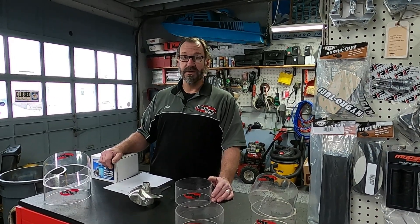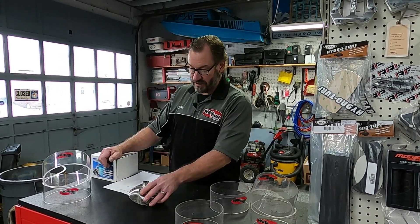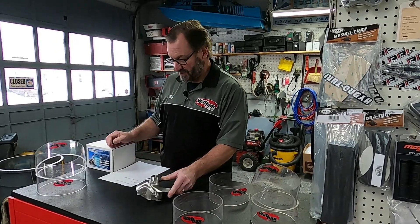I thought maybe this would be something kind of fun, so we're doing a video. I hope you guys like it. What we have here is an Improze hooker — this is a 915 hooker.